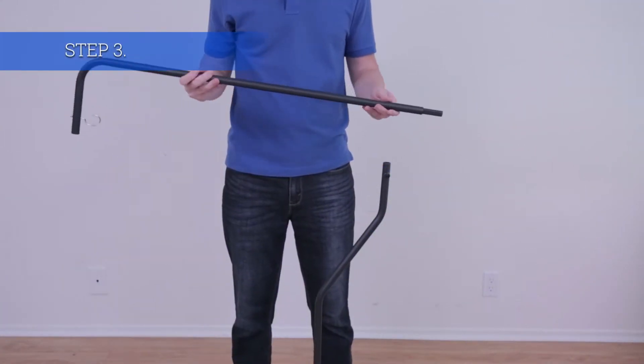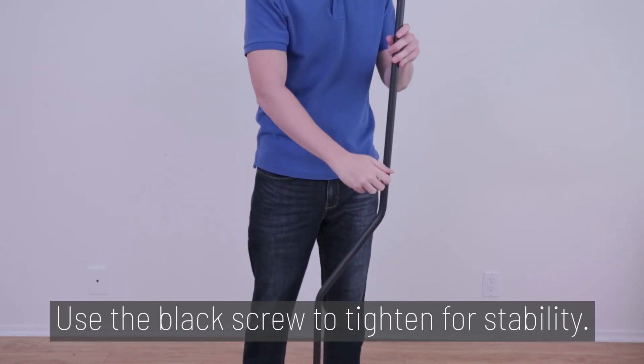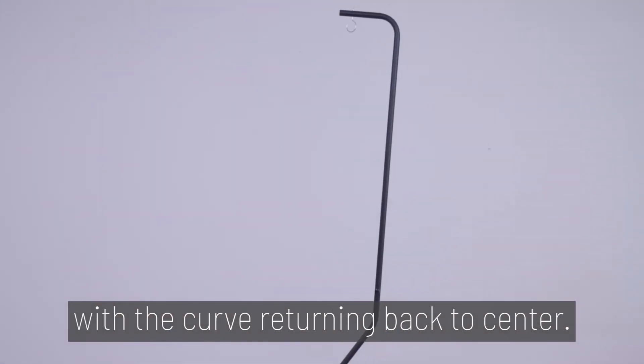Step 3. Attach the second pole into the first. Use the black screw to tighten for stability. The pole will form a bow shape, with the curve returning back to the center.